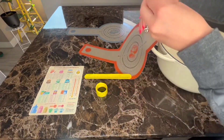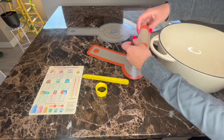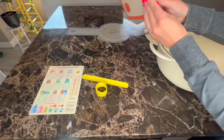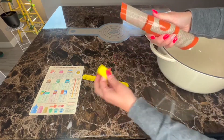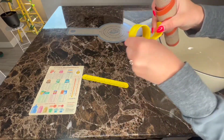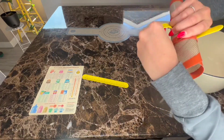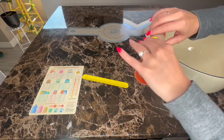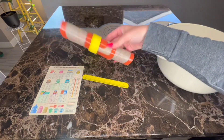For storage, you can roll this up and secure it. These are little rulers you can use if you like to measure your sourdough, so dual purpose there.